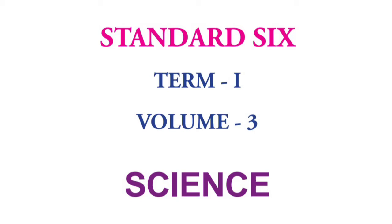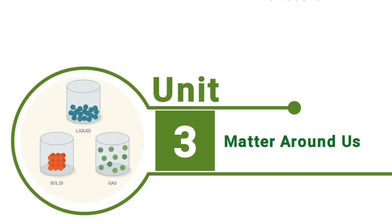Hi everyone, I am Kaushalya. In this video: 6th standard science, term 1, unit 3, matter around us, part 7.